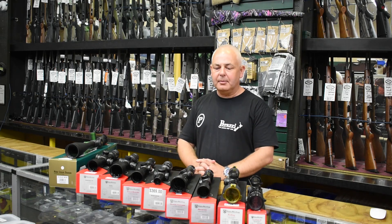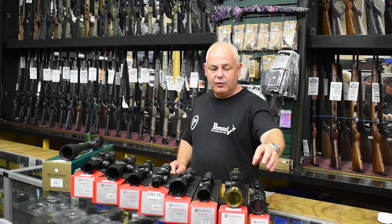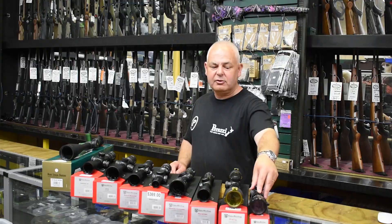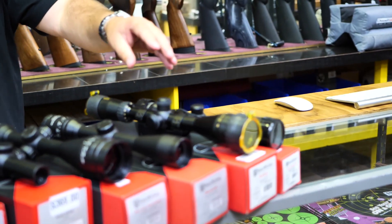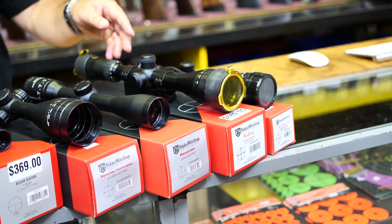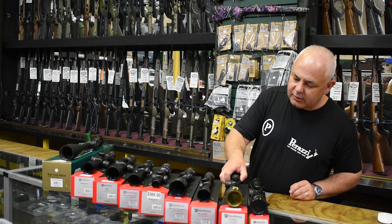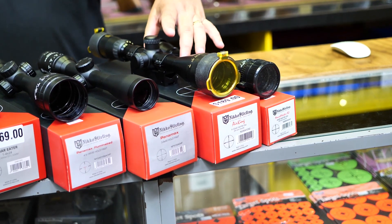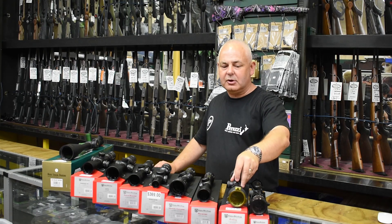We have a 4x40 with adjustable parallax and scope rings here — a great rimfire scope, 89 bucks, includes the scope rings. Then we have the Air King, which is $189. That is a 4 to 12 zoom, parallax right down to 10 feet, includes a full-length air rifle mount system. $189 — great buying, great scope, can't go wrong.